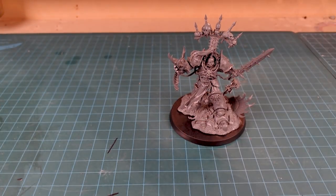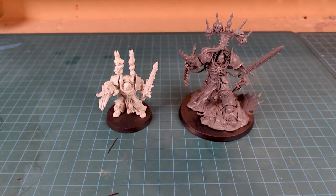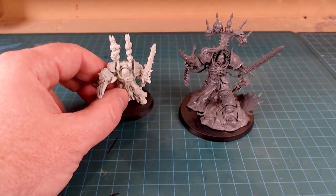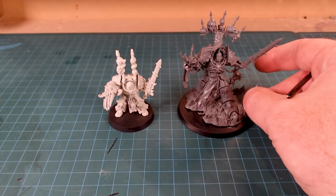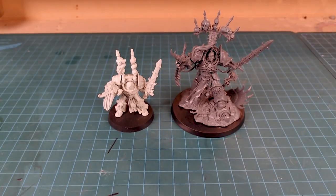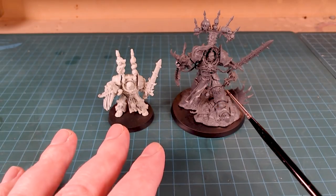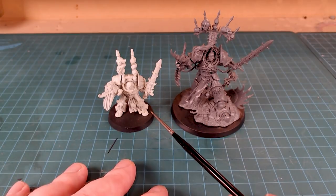And of course it wouldn't be complete without a little tiny Abaddon — oh man, look at that size difference between the two! Even if I put the old guy up on cork, he would be dwarfed by the new Abaddon. I really think it's just a cool update to a very powerful character, and it's really important that we have large centerpiece figures for our armies. The old guy was a cool model but didn't quite measure up.